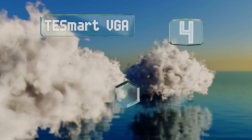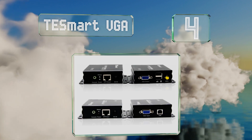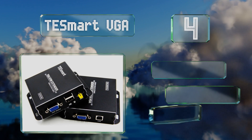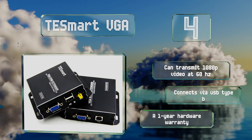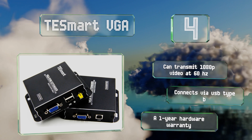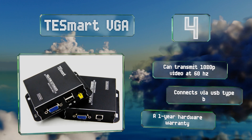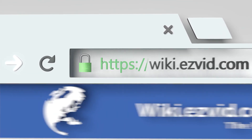Coming in at number four on our list, outperforming much of its competition, the TESmart VGA features an onboard gain selector which helps it maintain sufficient signal strength for up to nearly 1000 feet. It works with Cat 5e cable or better and provides eight kilovolts of electrostatic discharge protection. It can transmit 1080p video at 60 hertz and connects via USB Type-B. It's backed by a one-year hardware warranty.